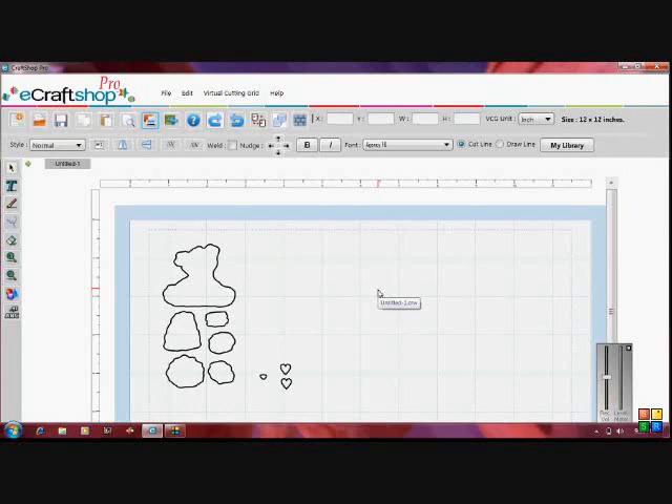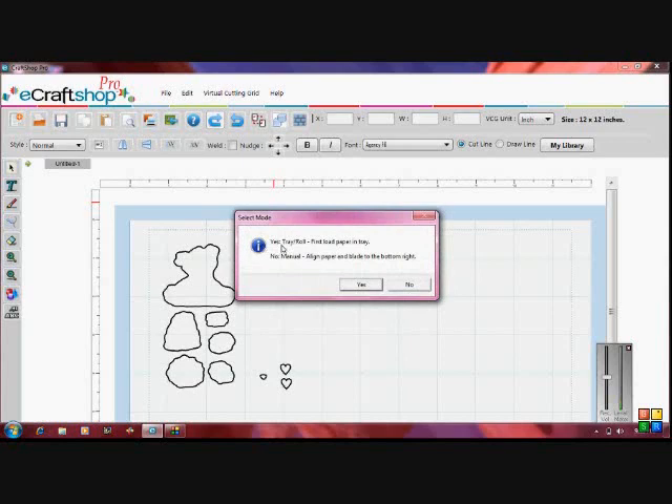Now we've got our eCraft machine all set up and ready to go. I'm going to go ahead and cut out our little bear. We're going to go up to this icon here that has a printer on it with a piece of cardstock behind it — it says Cut to PCD. So we're going to press that. It says: Yes, Tray Roll, first load paper in tray, and then No Manual.